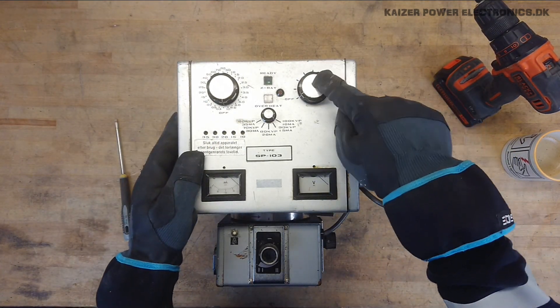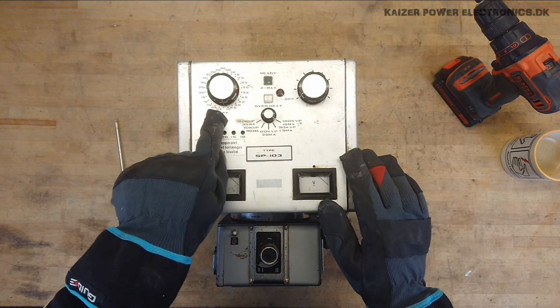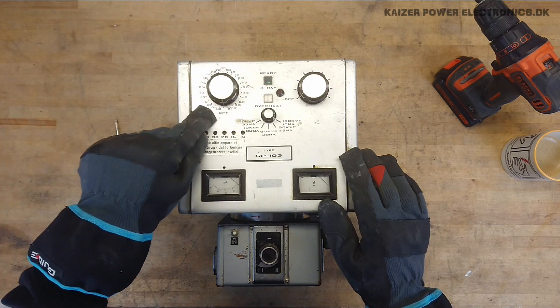We have two off switches. Not quite sure why, because this one has no markings. So it just has a lot of settings here, whereas the other one has second settings. So this is exposure time.